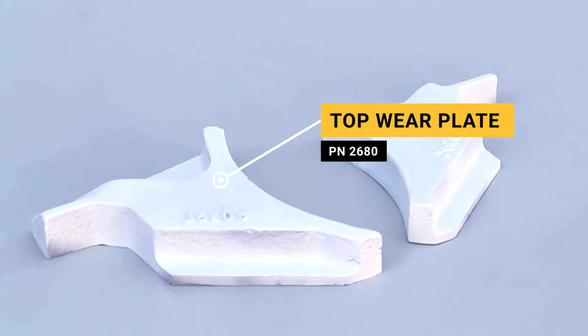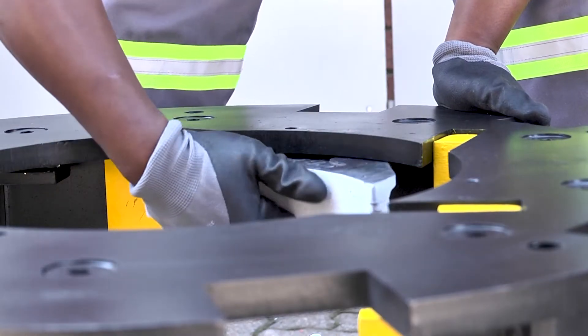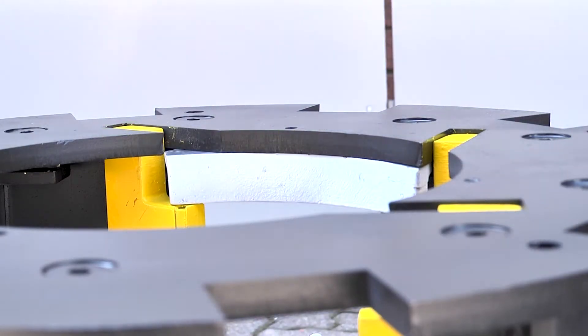Follow up by slotting the top wear plates in the spaces provided on the rotor between the trail plates.